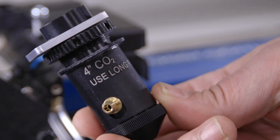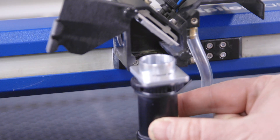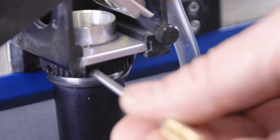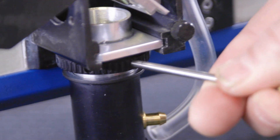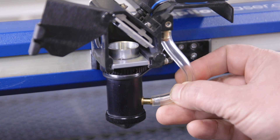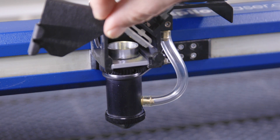The 4-inch lens is marked on the lens assembly. With the air assist connector on the right side of the lens, slide it into the lens holder. Using your manual focus gauge, lightly tighten the assembly in place by turning the ring counterclockwise. Attach the air assist tube. Slide the cover back in place and tighten the lens assembly screws.